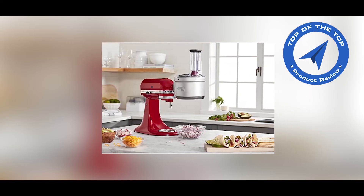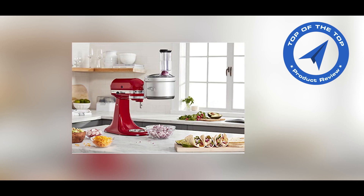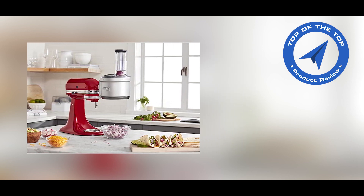If you like this video and need more information about the KitchenAid Food Processor, then check the description with the link.